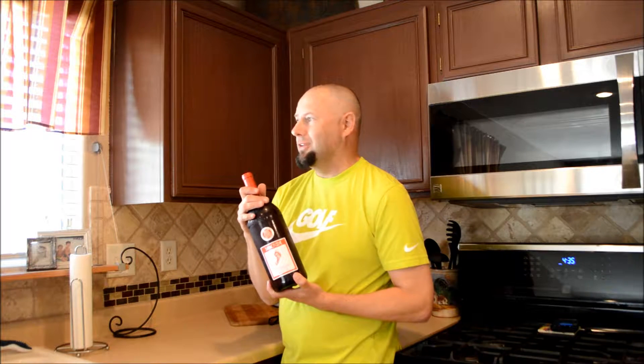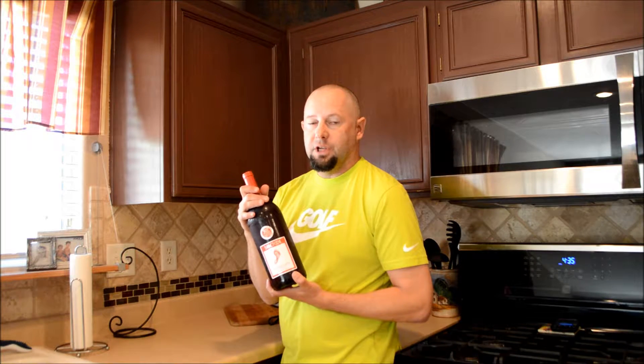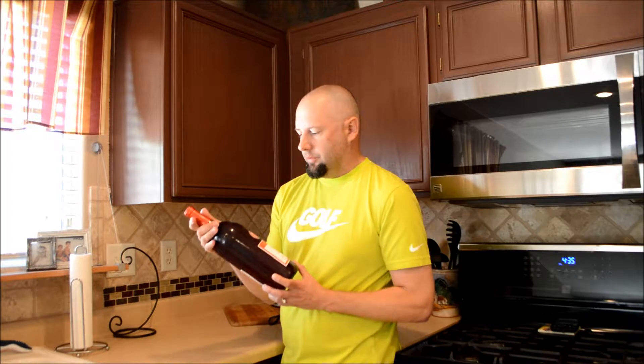I'm going to try to make a slushy drink with it, like a daiquiri sort of thing. I just had the idea — it's like a hundred and fifty degrees outside, so I just thought I'd give this a try.